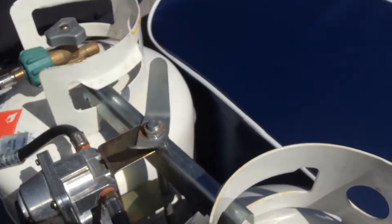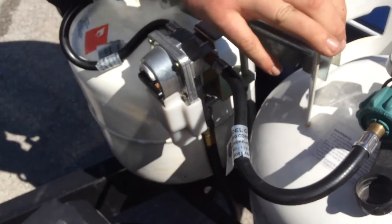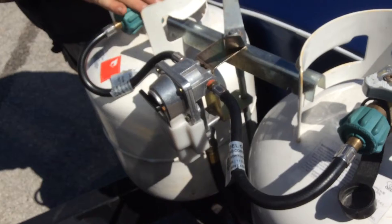On the front you have two 20-pound propane tanks. It does have an auto changeover regulator. When this indicator is pointing towards a tank, that means it's your main supply tank. You can turn it over to the other side to make that your main supply tank.